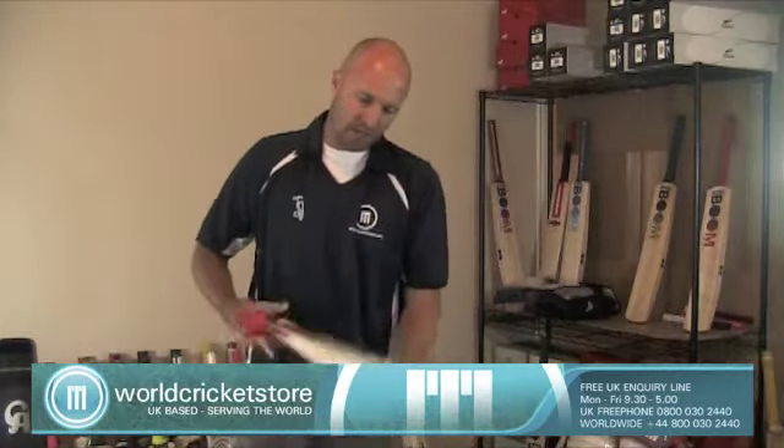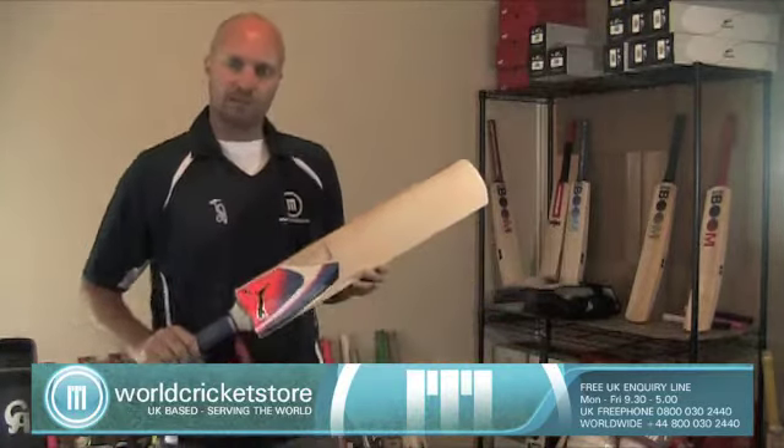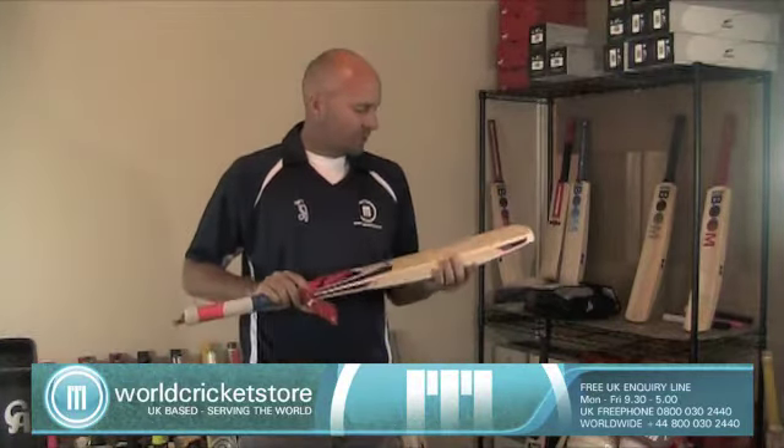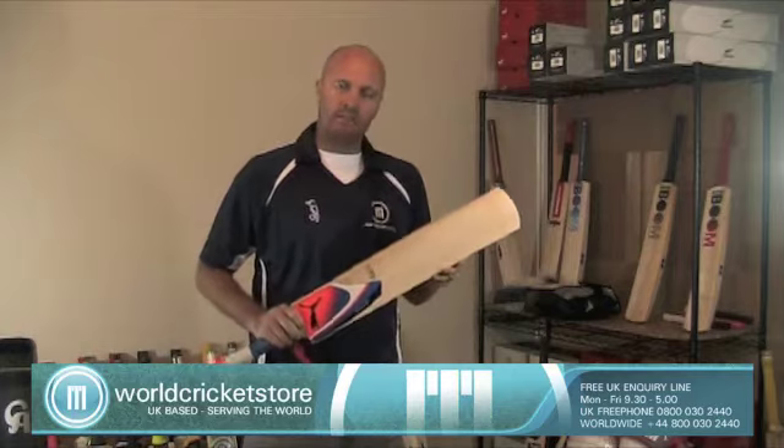Obviously one of the very few places that you can get the new Puma Pulse IPL gear is World Cricket Store. Thanks for watching and catch you guys again soon, bye.